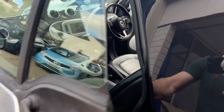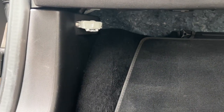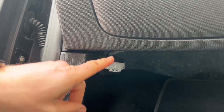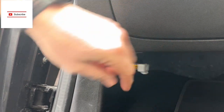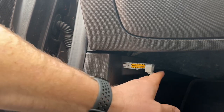On these smart cars it's dead easy. Passenger footwell, head down — and there you go, that little box there is your OBD port. Just click the tab underneath, pull it open, and as you can see there is your OBD port.